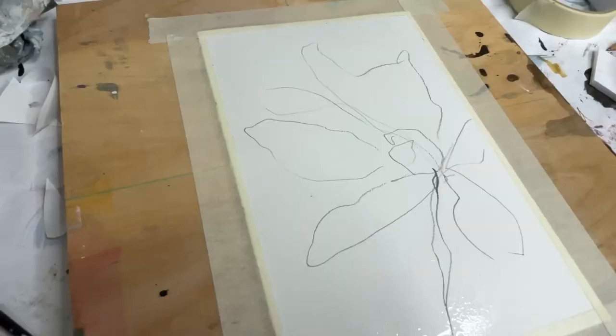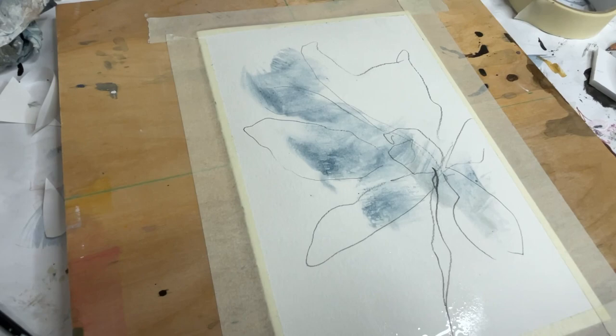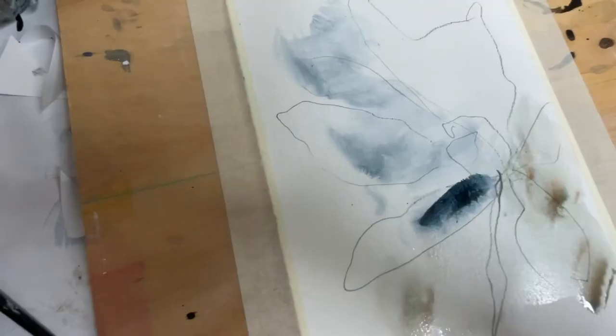I'm gonna go in with my Payne's Gray from Schmincke, which I love this color so much. I'm just sort of adding in some light washes and adding in some greens and grays here to sort of make some variety.